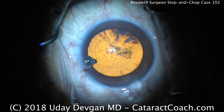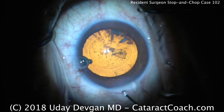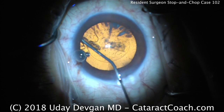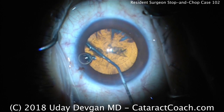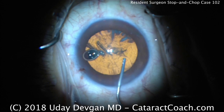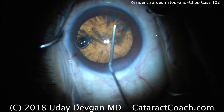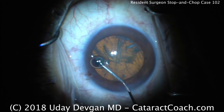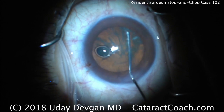Now it's time for hydrodissection. Watch the incision carefully because you'll see how much viscoelastic we're going to lose — that's normal for a cohesive. There's the cannula; good fluid wave coming across. Look at all that viscoelastic coming out of the eye. At this point there's almost no viscoelastic left, and the corneal endothelium is not very well protected. I encourage putting some dispersive viscoelastic to protect the endothelium prior to putting the phaco probe in the eye. Good hydrodissection with multiple waves — this should rotate quite easily. Look at that.